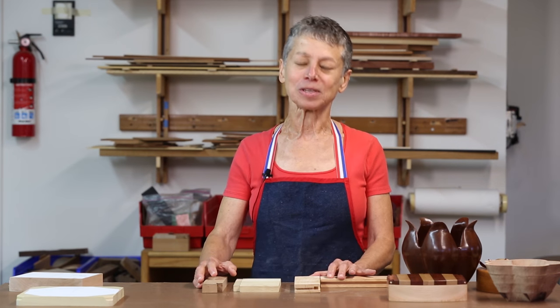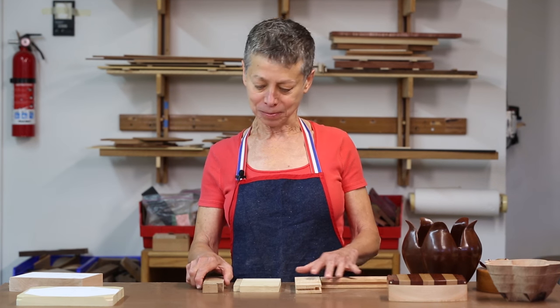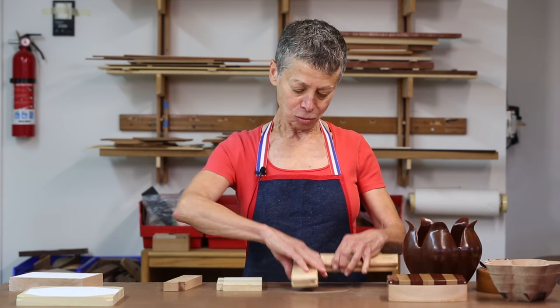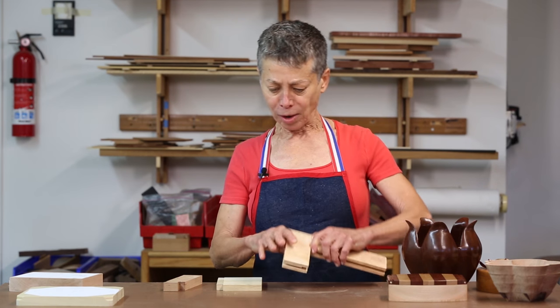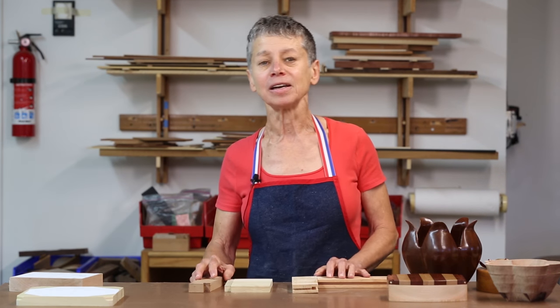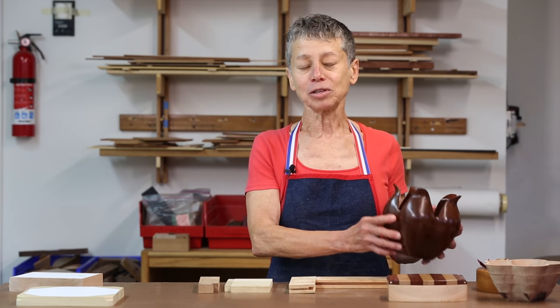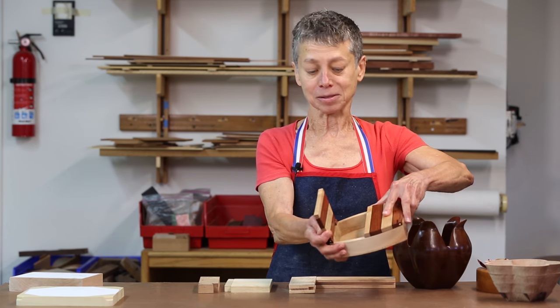Woodworkers who use scroll saws tend to fall into one of two groups. Some use the saw as an ancillary tool for things like cutting dovetails or perhaps trimming a haunched tenon or other tasks demanding fine cutting. Others use it as the primary cutting tool to make decorative art objects like this bowl or this box.